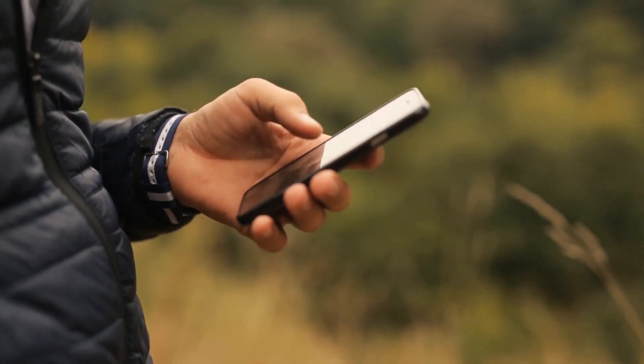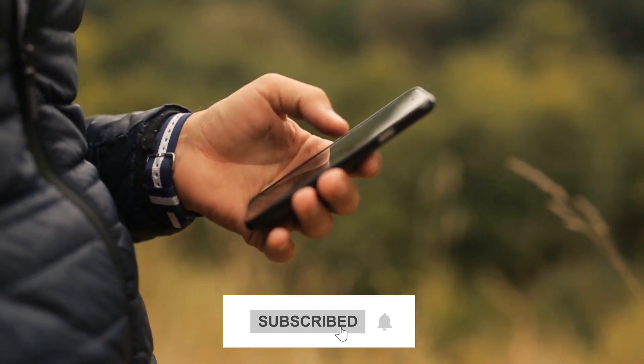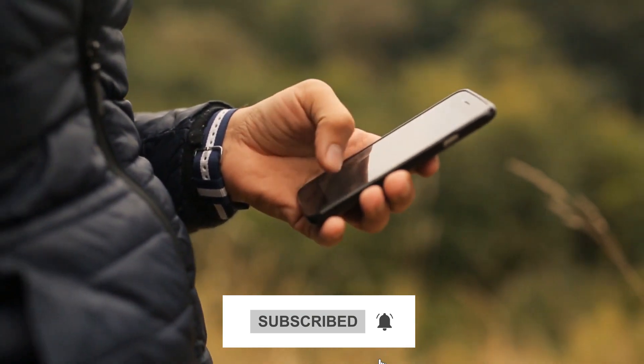But before starting the video, be sure to smash the like button and subscribe to never miss out on any of our videos.